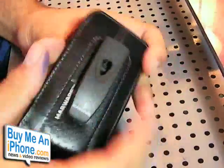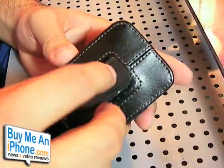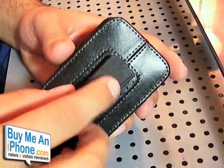One thing to keep in mind — let me just show you here — it does have this built-in belt clip on here. But you can remove this belt clip. If you stick a pen in there, there's a little button.